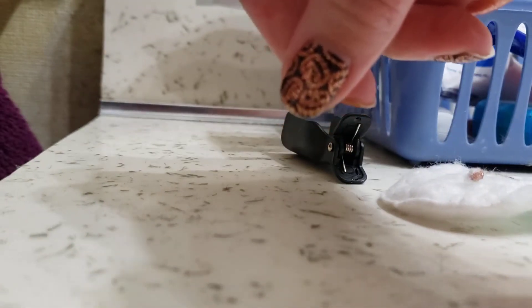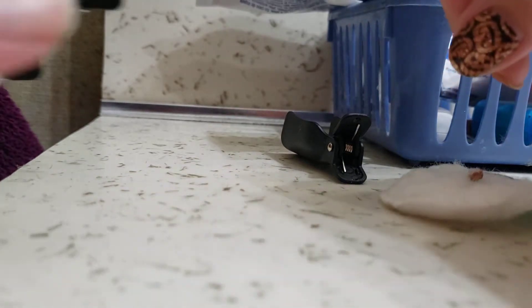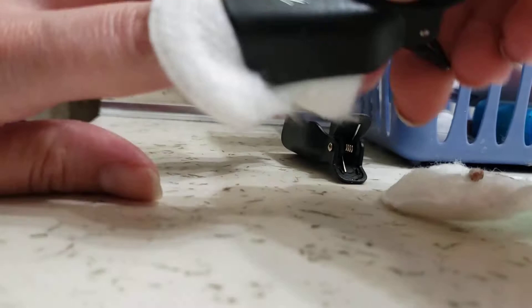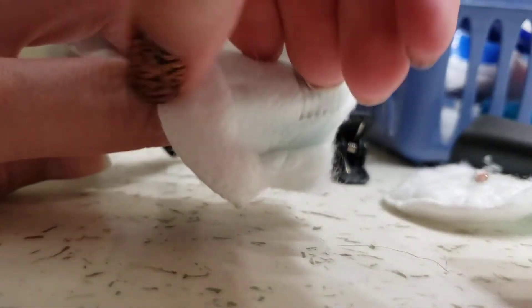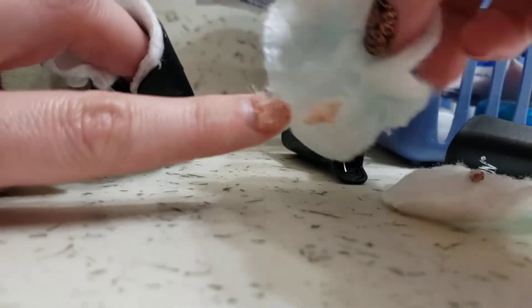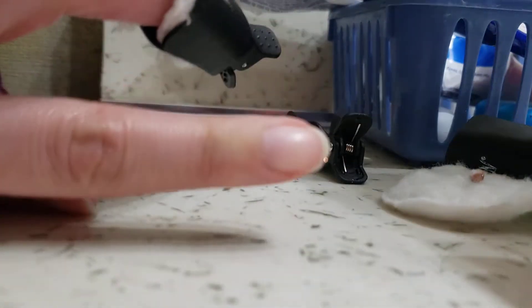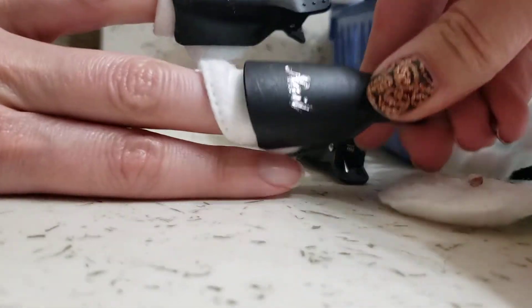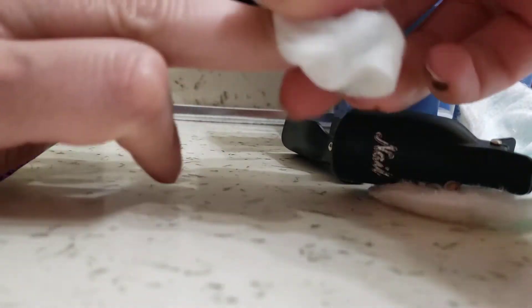I thought, oh god, it's not gonna work. I put it on for 10 minutes and it's super clean. Taking this one off I was like holy crap, it actually worked! You can still see there's stuff on there — now that's gone. It actually worked, I've never had it come off so easily, and I'm just using the really cheap nail polish remover from Dollar General.